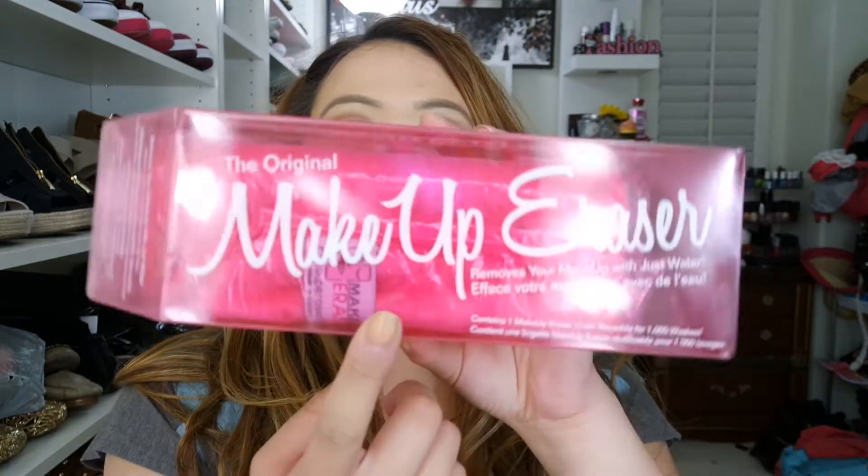I haven't opened this box yet, as you can see. I just bought this yesterday or the day before because I had a Sephora gift card and I really wanted to try it out — so I got the last one. Basically, you just add water to the cloth inside and I'm going to use it to get rid of my makeup.